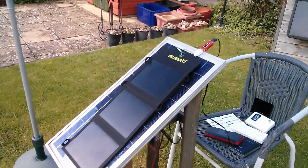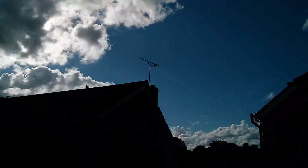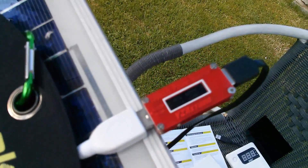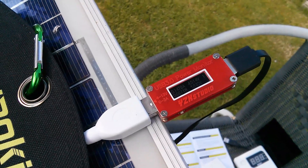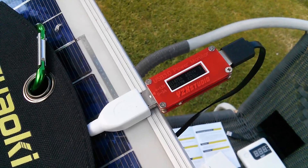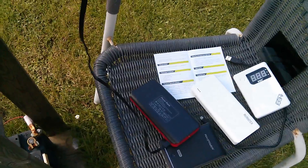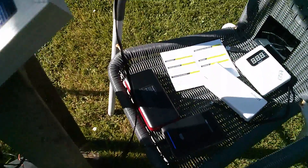Of course a power bank wastes almost half the power you put into it, so you'd have to account for that. So are these things a practical proposition? In this country you've got all this nonsense to contend with, and if the power output varies from about 10 watts in completely optimum conditions to a tenth or even a twentieth of that, you could be very disappointed at the end of the day when there's been no sun and your power bank really hasn't increased in charge very much.